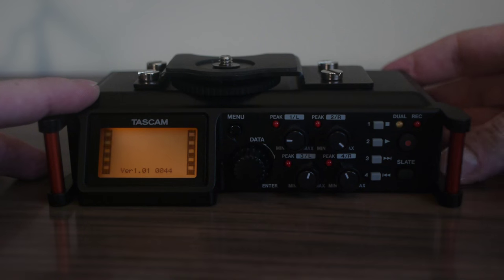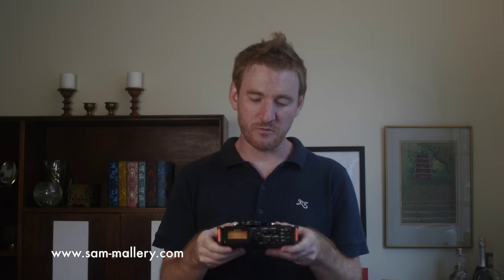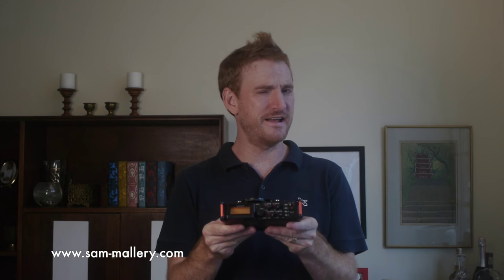Tascam recently came out with this. This is the DR70D audio recorder. It's got four XLR inputs and it can record four individual tracks. What's really significant about it is that it only costs $299, which is very cheap for a recorder like this.